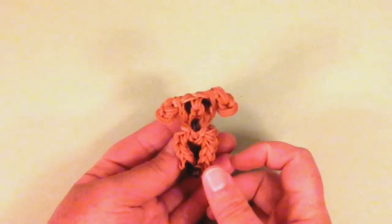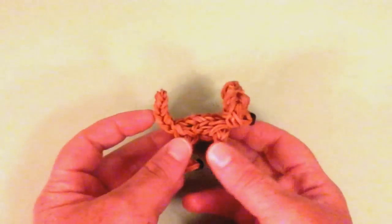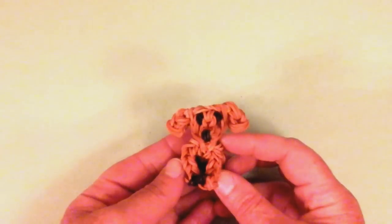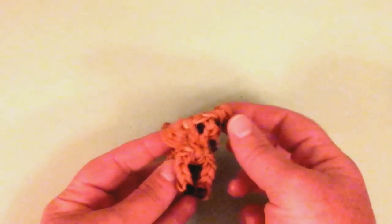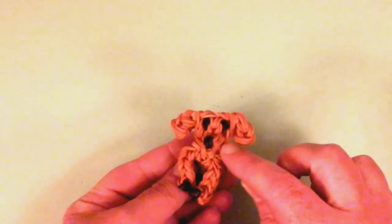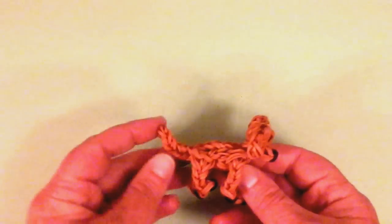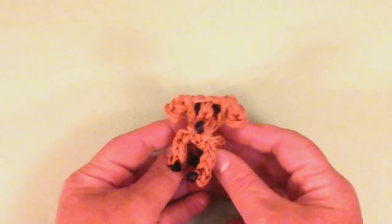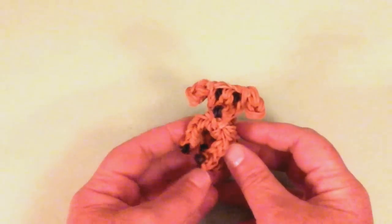Hello, welcome back to Lovely Lovebird Designs. We're back to the dogs and this is my cute little golden retriever charm. I use caramel bands for this one. You can use any kind of beige bands to match your golden, and he has cute little ears. They're a little flat, they go right here at the neckline, and I just think he's adorable.